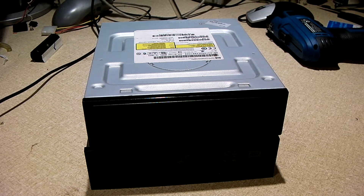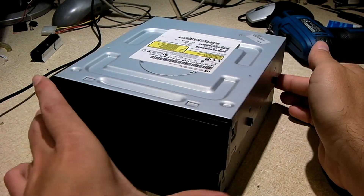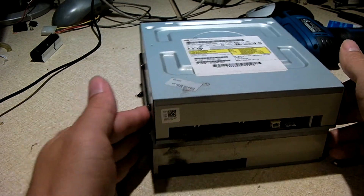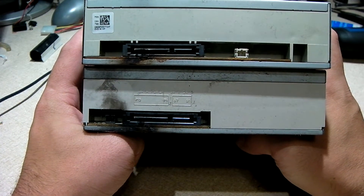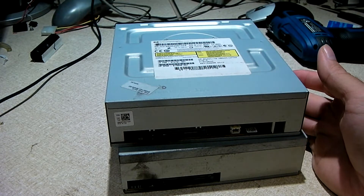Hey everybody, here we have a couple of LiteScribe DVD burners pulled out of a couple of HP Compaq 6000 Pro MT workstations. I want you guys to have a look at the back of these drives — you might be in for a big surprise. Yeah, look at that — something definitely happened here. Now look at this cable.